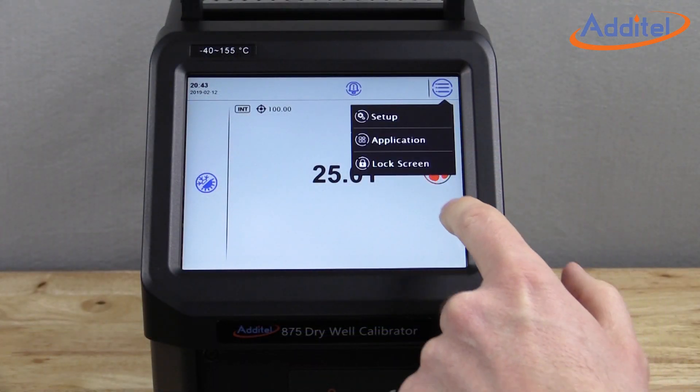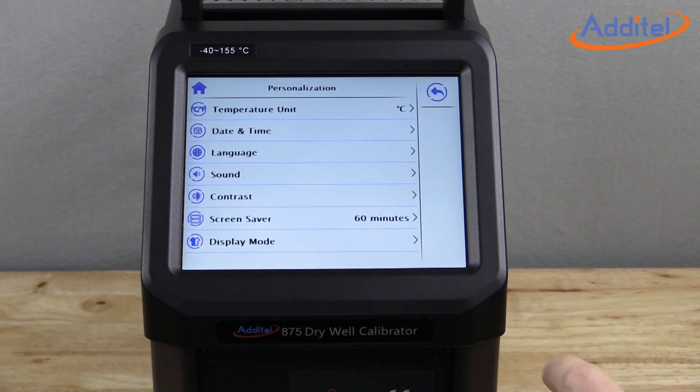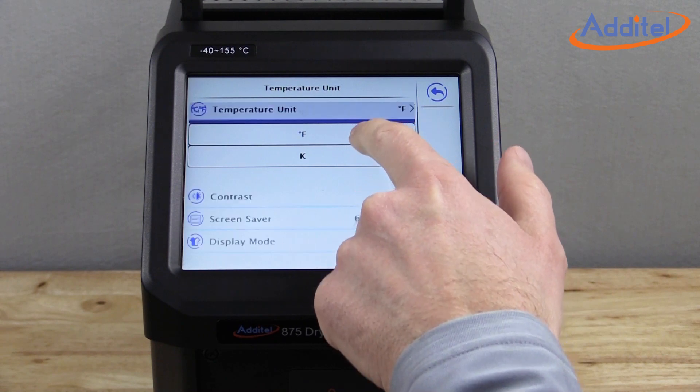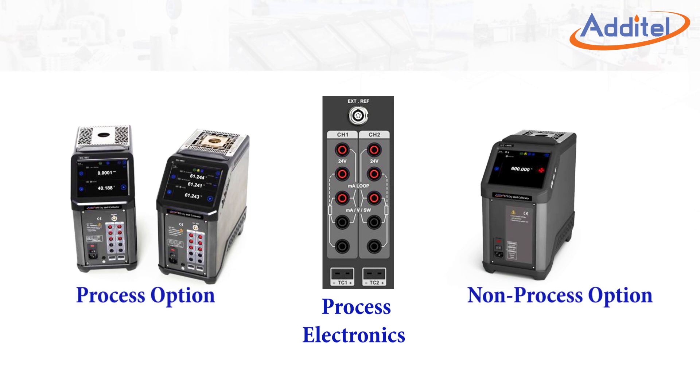The large color touchscreen display is easy to see and navigate, with menus that are very intuitive and well-designed. The process calibrator option provides three input channels supporting RTDs, thermocouples, and thermistors to alleviate the need for a secondary readout device.